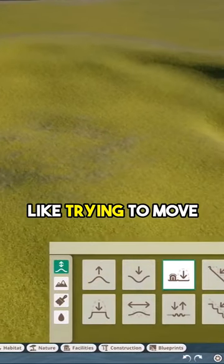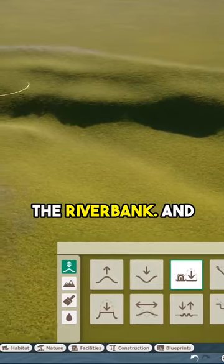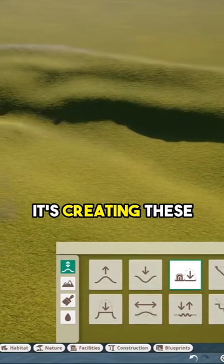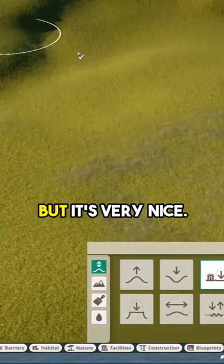As you can see, I'm just trying to move myself towards the riverbank, and as you can see it's creating these lovely little offsets over here. Again, make sure that you don't go to the highest, but it's very nice.